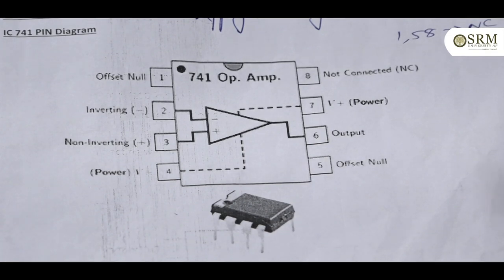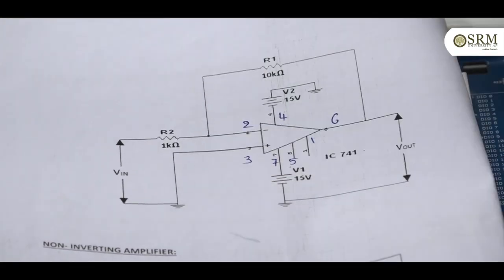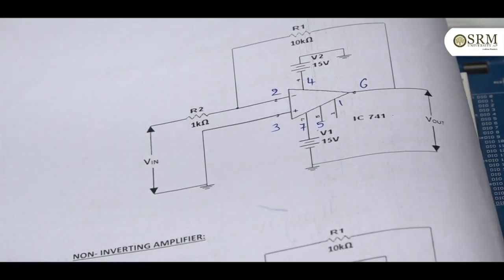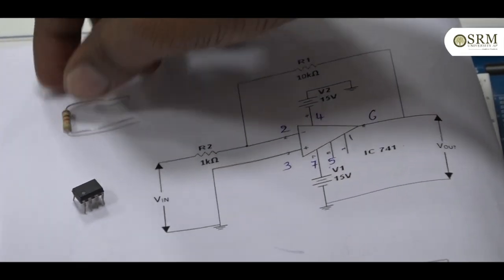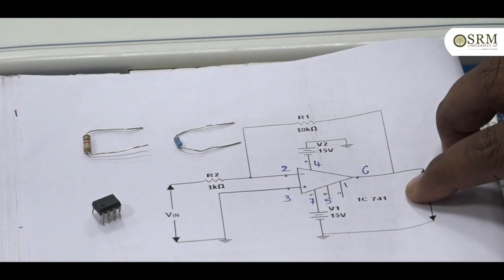Today the first part is the inverting amplifier. This is the inverting amplifier circuit diagram. This is the op-amp. We need a 1 kilo ohm resistor and a 10 kilo ohm resistor. Using these three components we can do the experiment of the inverting amplifier. I will now show: this is the 741 op-amp, this is the 1 kilo ohm resistor, and this one is the 10 kilo ohm resistor. I will connect them on the breadboard.